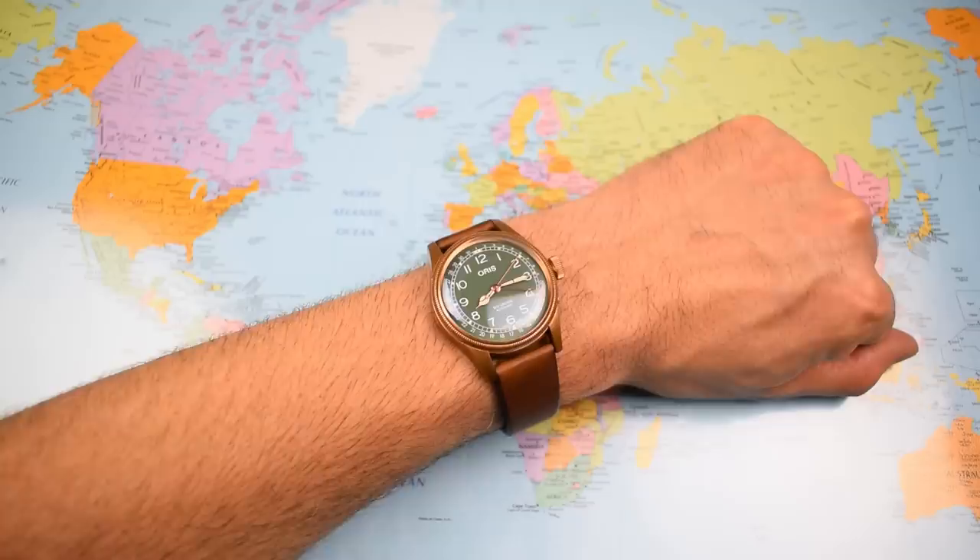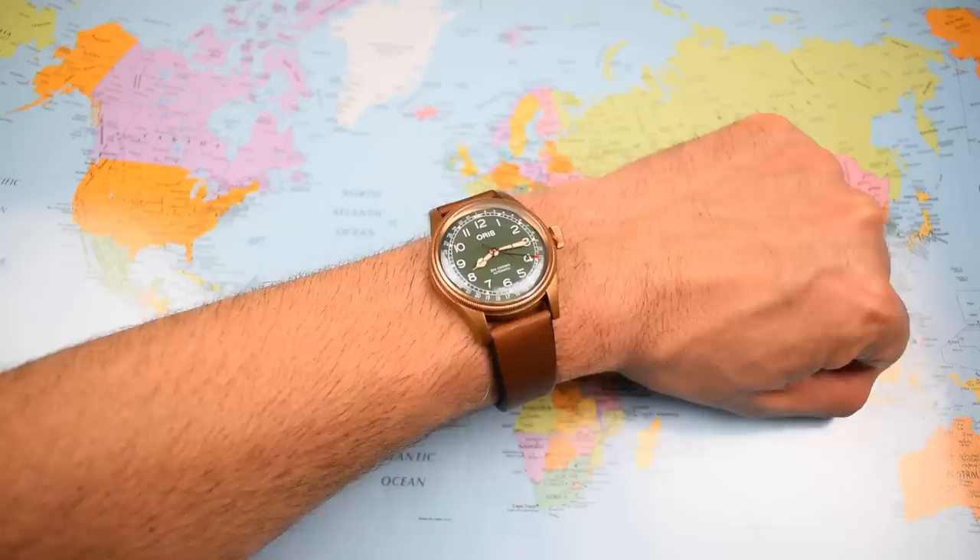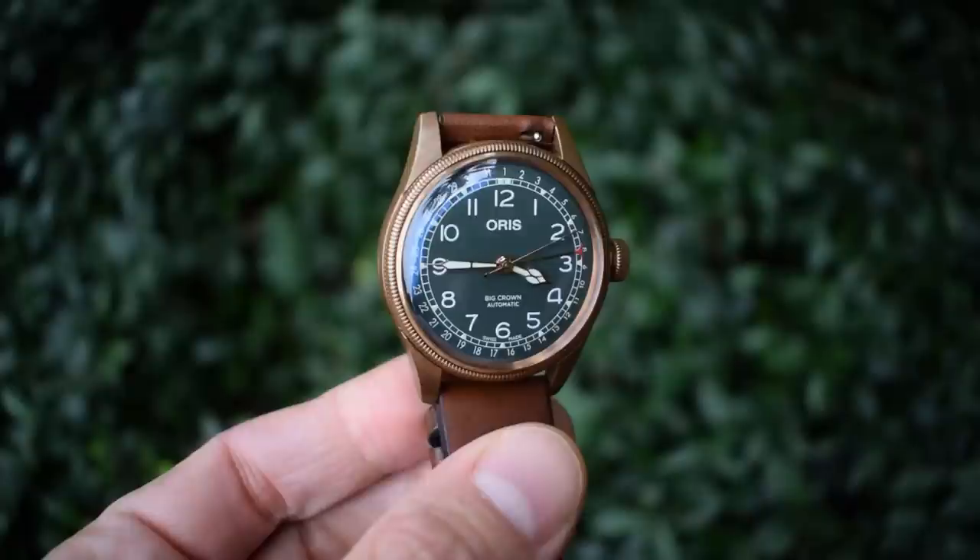Now, 40mm — not super large for a pilot style watch; they all tend to be a little bit bigger than this. You can indeed get this one in a 36 though, perhaps if you've got smaller wrists or for ladies who like this look. The 40mm with a bit of curvature to the lugs is a kind of sweet spot for me.